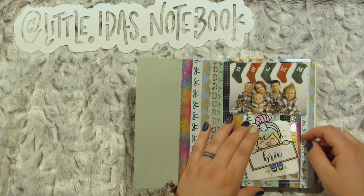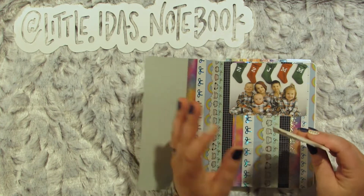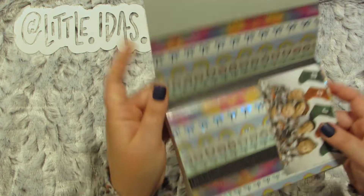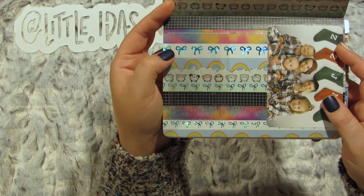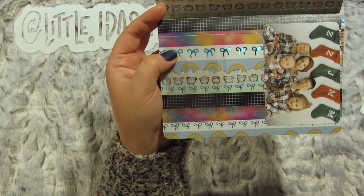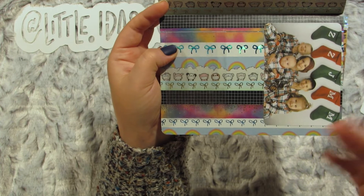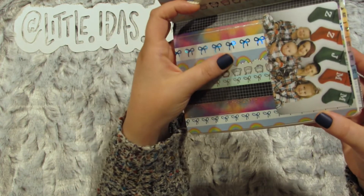Anyway, what I did was I washi'd it, and I did not try to make anything match. I just picked my current favorites, because I thought that'd be kind of fun to look back on and just see which washi tapes I loved or used, and some of these might be gone by the time I'm looking back in my book, so I can remember which ones I loved.